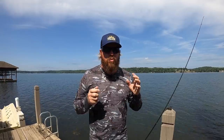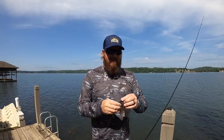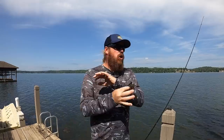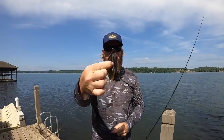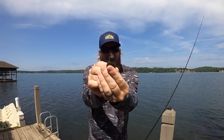For the guy that doesn't want to go all the way down the rabbit hole, who's not looking for a hundred different tricks — you just want to catch a fish. To make this ultra-simple, if I could only have one jig to do everything all the time, it would be this jig right here. This is a half-ounce pitching jig. It's got this arky-style, rounded-style head.